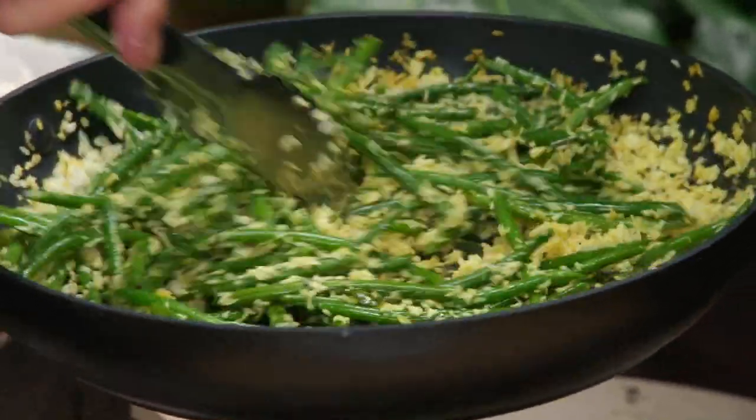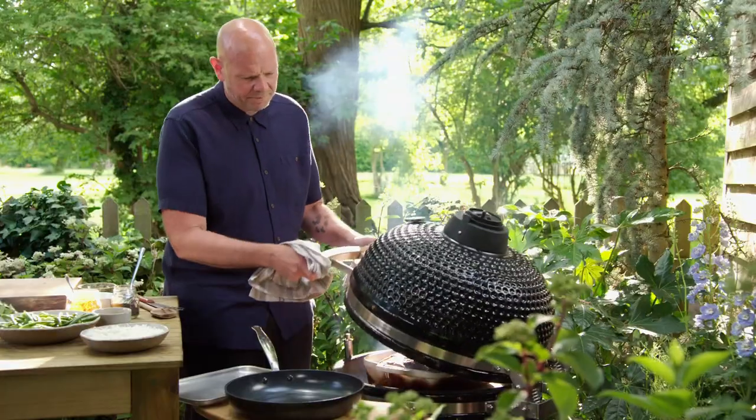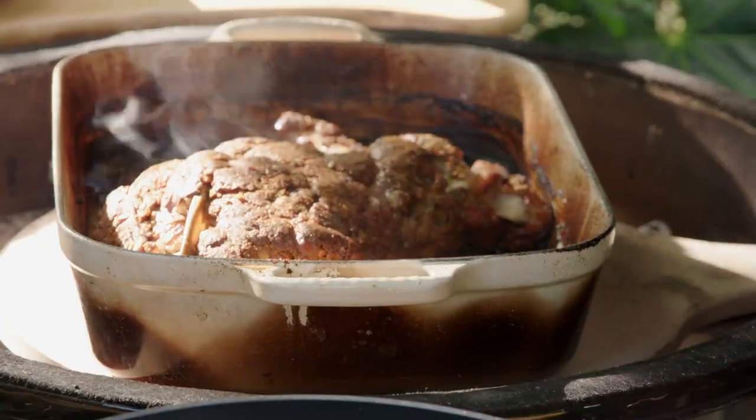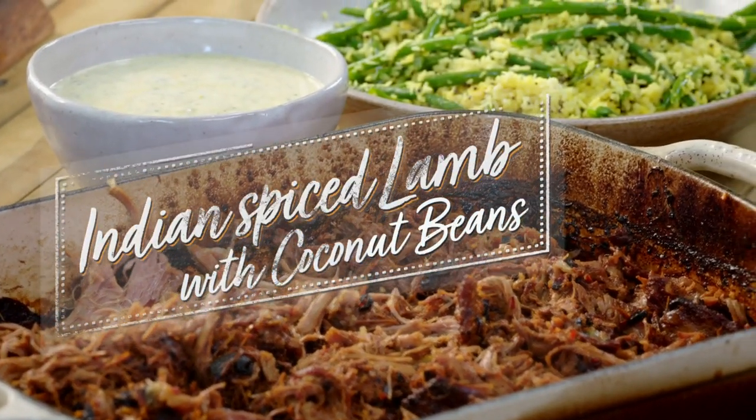I'll be showing you a whole shoulder of lamb in a delicious Indian spiced marinade, slow cooked until gorgeously tender, and serving it with an incredible barbecue green bean and coconut side dish.